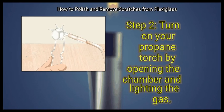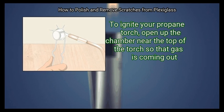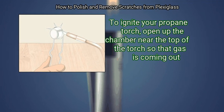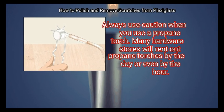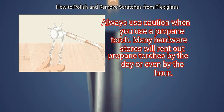Step 2: Turn on your propane torch by opening the chamber and lighting the gas. To ignite your propane torch, open up the chamber near the top of the torch so that gas is coming out, then take a lighter and light the gas. Always use caution when you use a propane torch. Many hardware stores will rent out propane torches by the day or even by the hour.